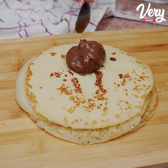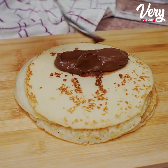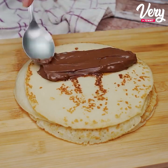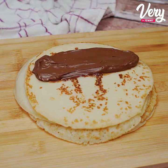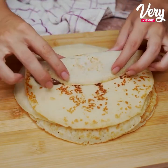To fill it I'm going to use ganache. This ganache is fresh — I prepared it and left it in the fridge until it created this consistency. But you can fill it with whatever you want: fresh coconut, strawberry with hazelnut cream, peanut butter, among others. Now just roll it up and enjoy.